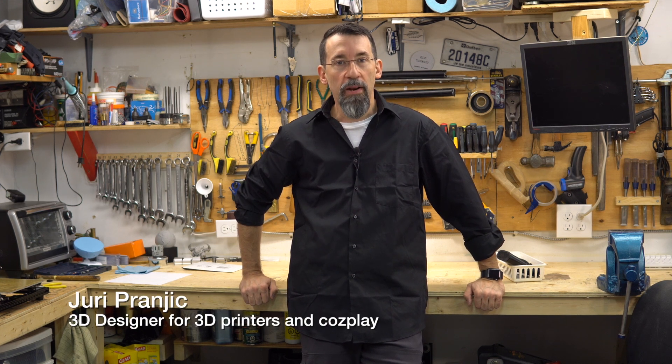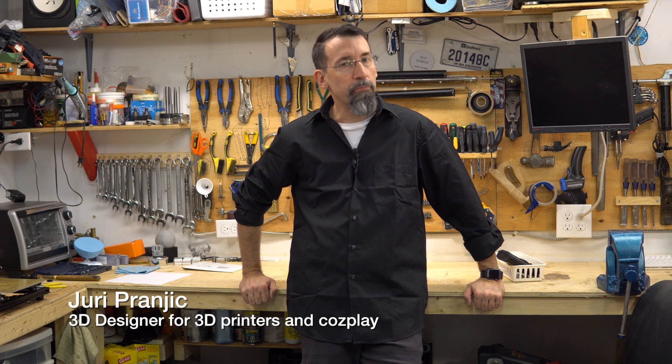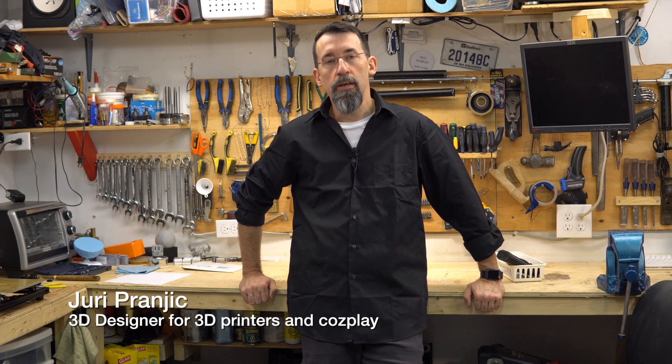Hi everybody! I'm Frank from Frank's 3D Shop and in this video we'll look at a cool model from Jury Pranjik. I think I pronounced it right. It's really cool. It's a blaster from Blade Runner.